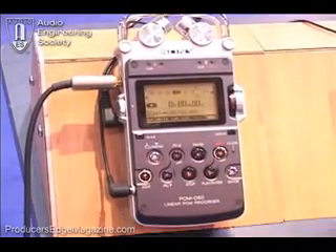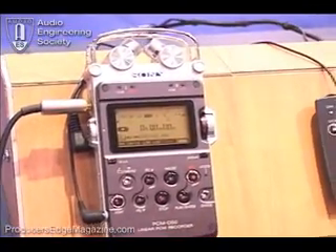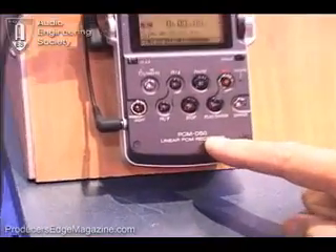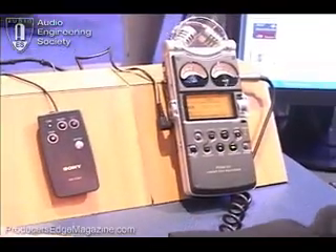The D50 has a few features that are different, geared a little bit more towards the working musician, and the price point is significantly lower. The PCM-D50 has a list price of $599. So already there's a big difference between the $2,000 model and the $600 model.